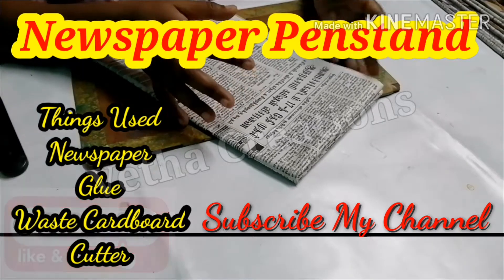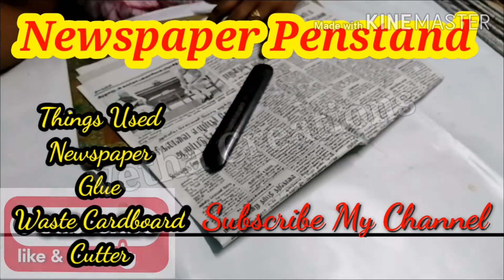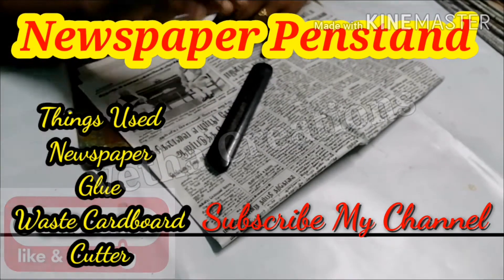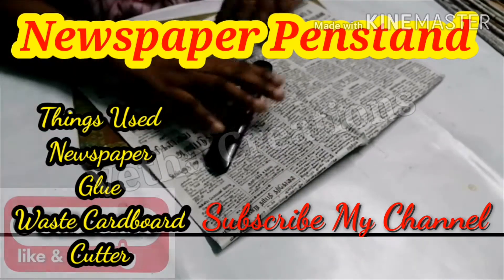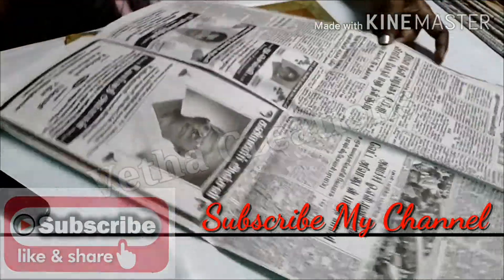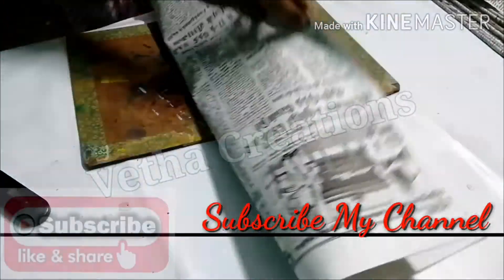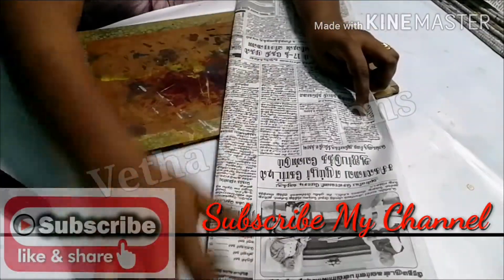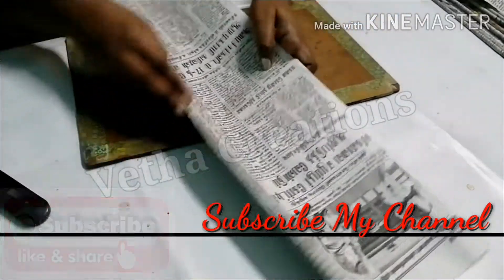You can craft a newspaper. You can use the scissors and the cutter. You can use the newspaper to roll it. You can use two or four pieces.